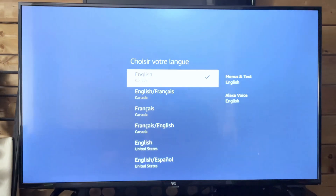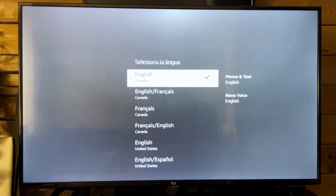I'm going to press the power button on the remote, and the first question it's going to ask you is selecting your language. We're going to go with English.